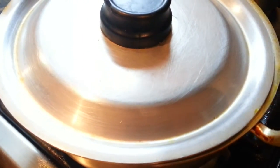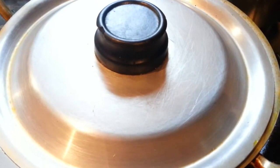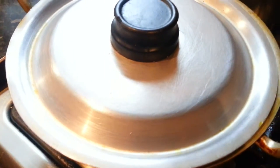Now we mix the potato and the chicken together. We'll put the lid on and cook it again for about 10 minutes, then we'll add the water to it.